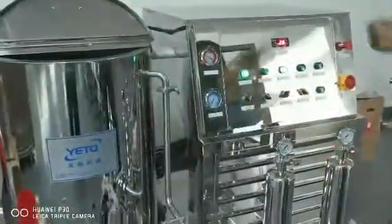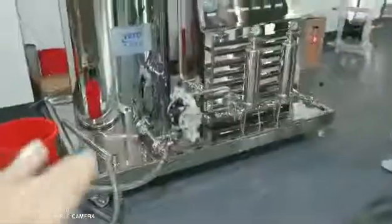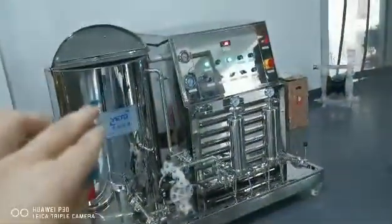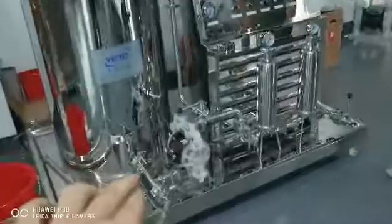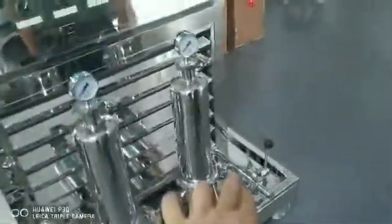Now it goes cycling. The inlet is closed and the perfume goes cycling from here to here, then to here, and from here it also comes back from here.